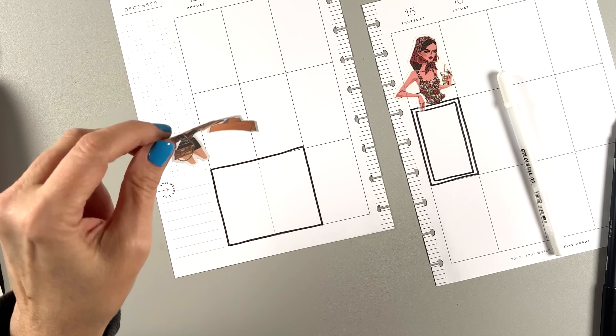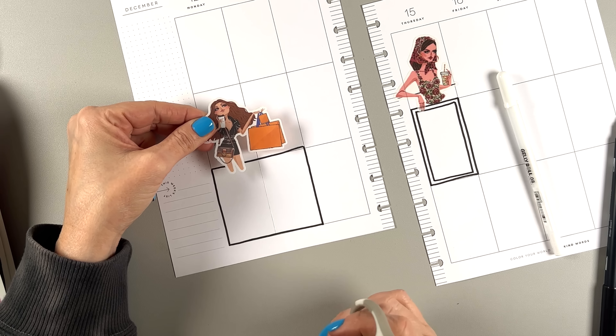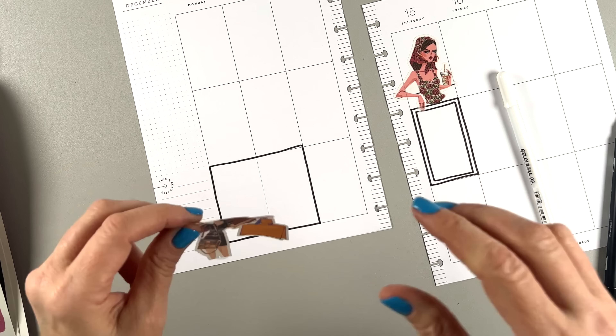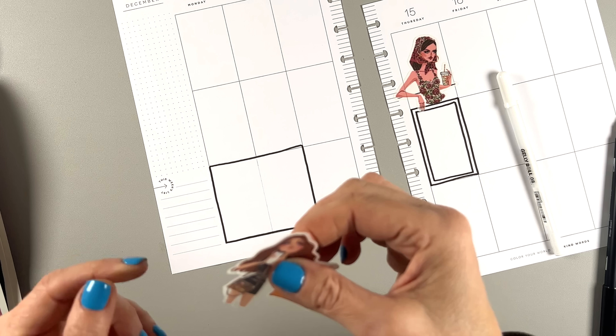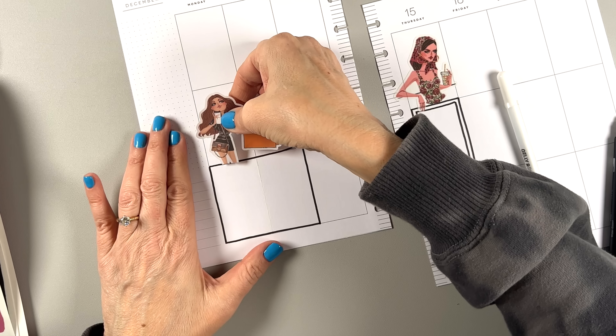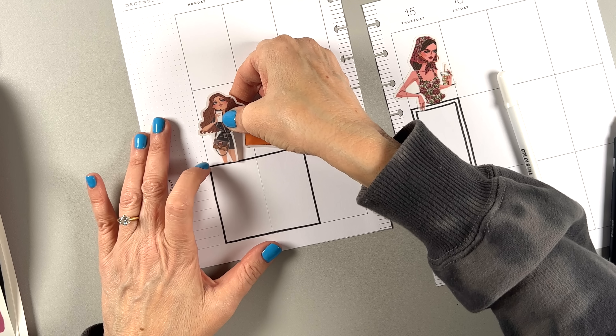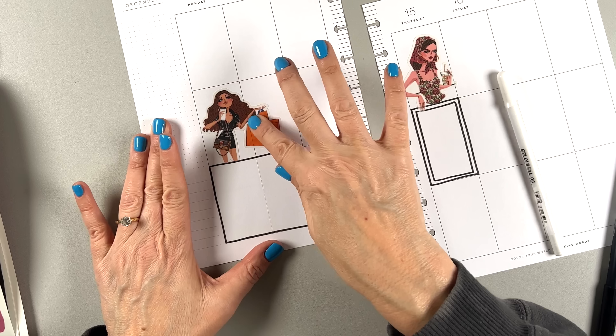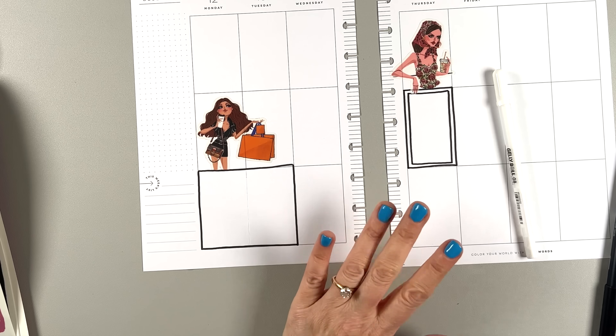This shopping girl — that is not me. I am not a shopper. In fact, I am dreading Christmas shopping. I've only gotten a couple of things. I do like to buy gifts for people, but I definitely don't like to do it in store. Online shopping for me, please.